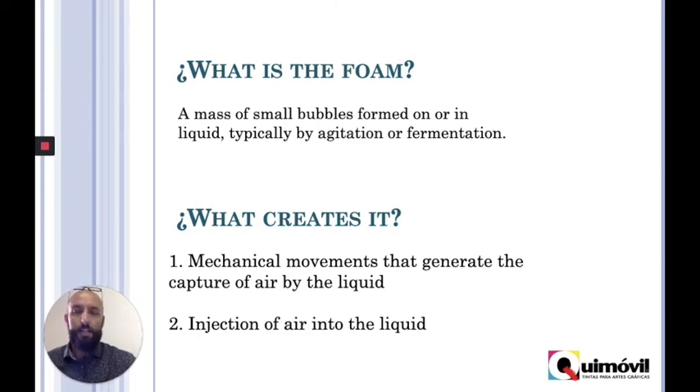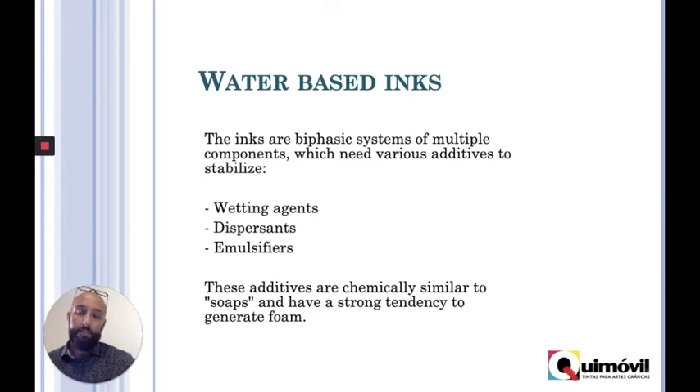First, let's talk about what foam is. Foam is basically a mass of air that is put into a liquid and turns into a bubble. What creates this? Normally, in our world, it is the mechanical movements that we have within the ink bucket, or the injection of air into the liquid. In the case of water-based inks, it's good to understand that this is basically water with some pigments. And in order to be a complete and good flexo water-based ink, we need to have some wetting agents, dispersants, emulsifiers, additives, etc. All of them look and behave like soap. So water and soap means foam.